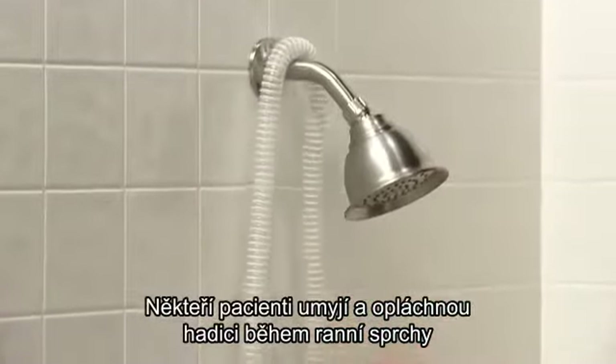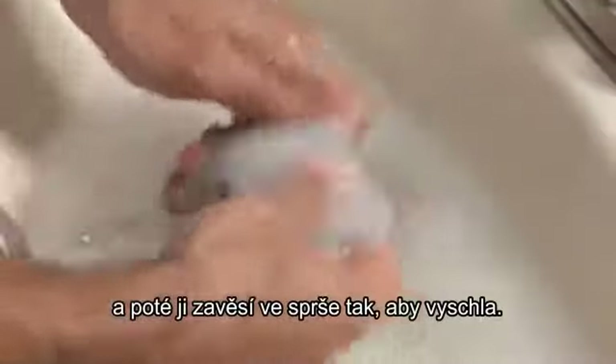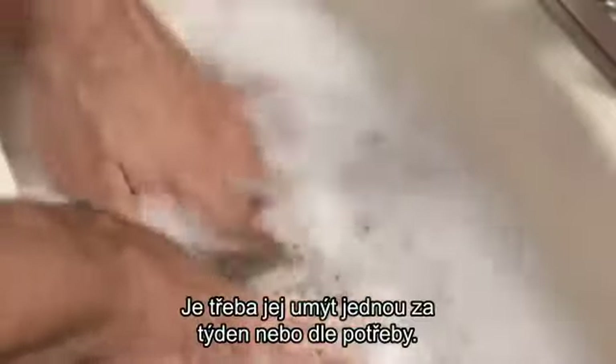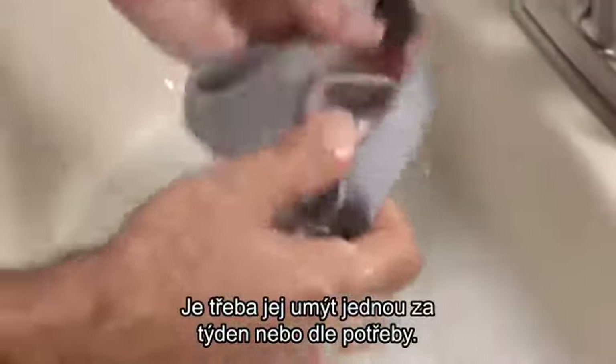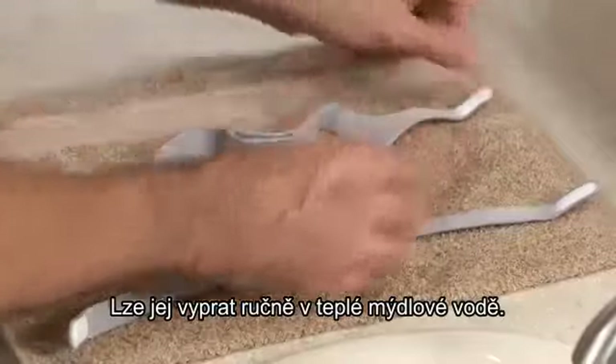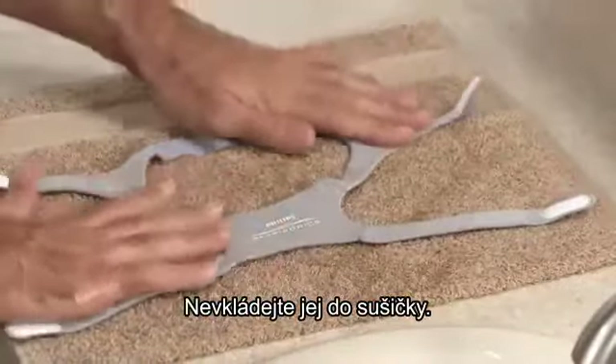Some people wash the tubing during their morning shower and then hang it in the shower to dry. The headgear does not need to be removed for daily cleaning. However, it should be washed weekly or as needed. It can be washed by hand in warm soapy water. Lay the headgear flat or line dry. Do not place it in the dryer.